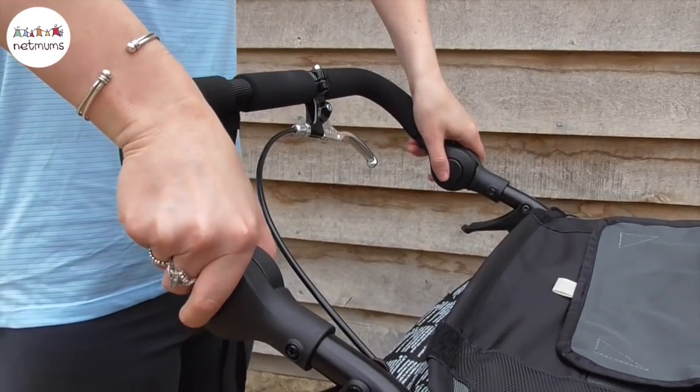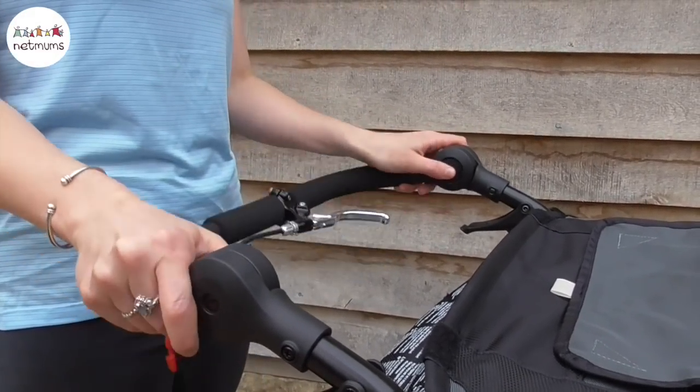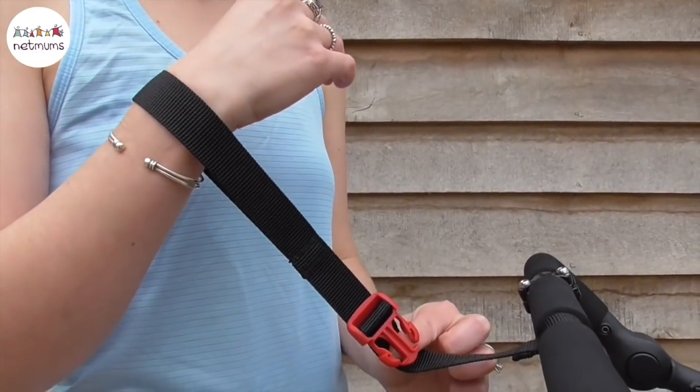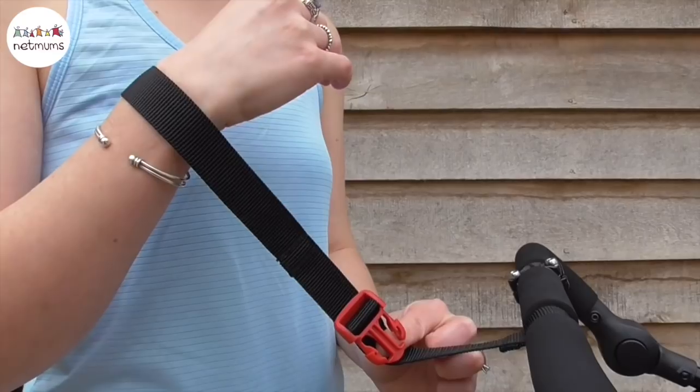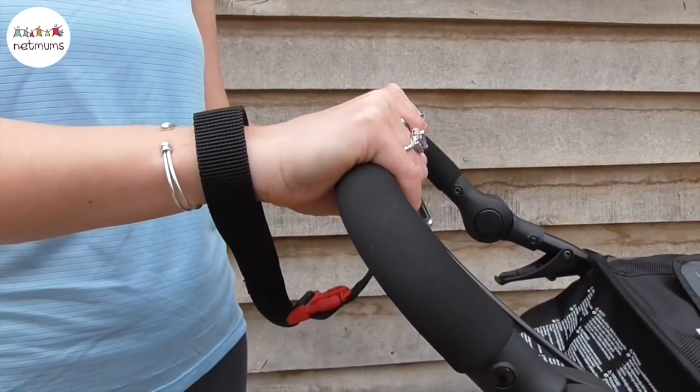The handlebar is height adjustable for comfort and really easy to adjust. You simply press the buttons here and move it up and down to suit. There's also a really handy wrist strap for when you're out and about running with the pushchair, going up and down hills so that you feel like you've got full control of the pushchair if for any reason you let go.